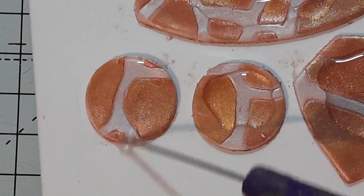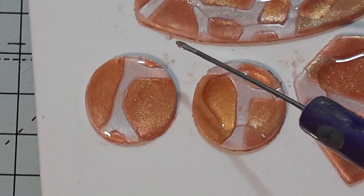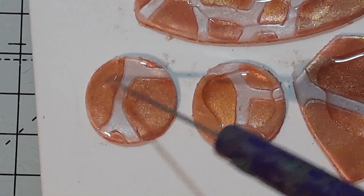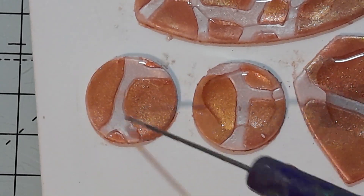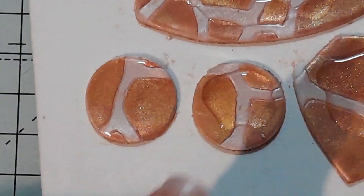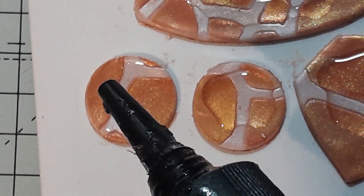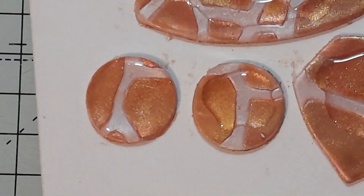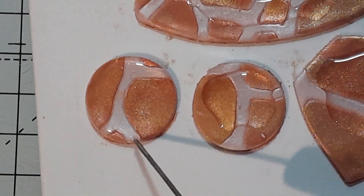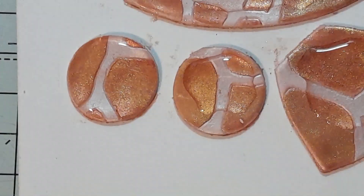You can see it's just slightly pulling back into the center from the edge here, so that's not quite enough. What you would do then is, because it's already spread around, just add a little drop or two and it'll self-level, and then you know you've got enough. This one definitely hasn't got enough.